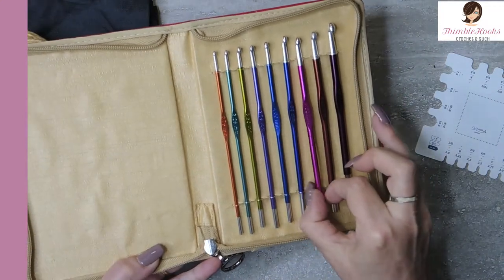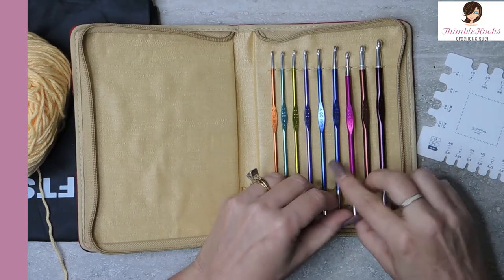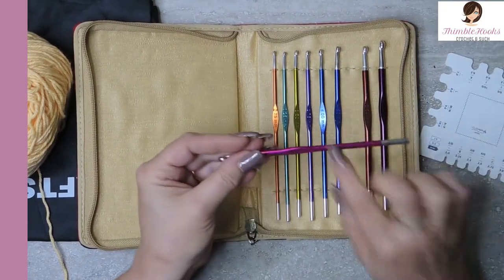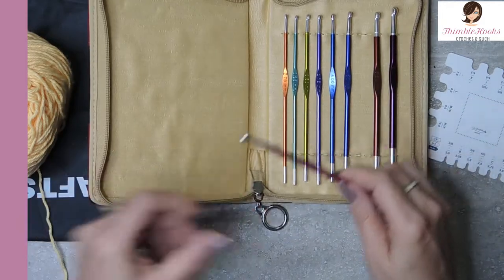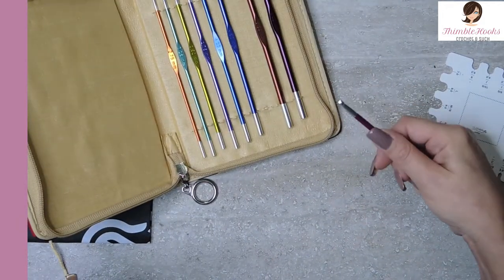You can see I was just using this one so I had to put it back in the case really quick. But these are beautiful. They are aluminum, and they have a nice flat spot right here for my thumb, which is always huge for me personally.